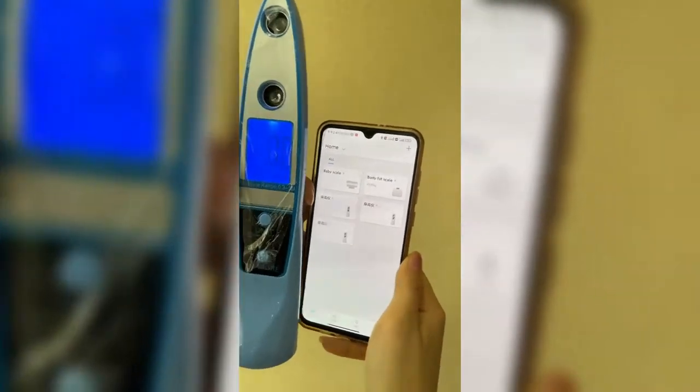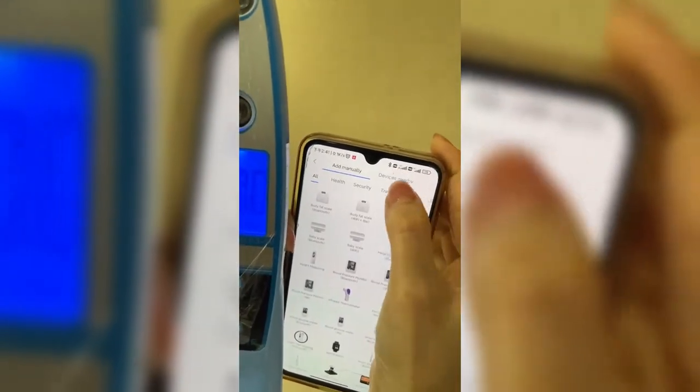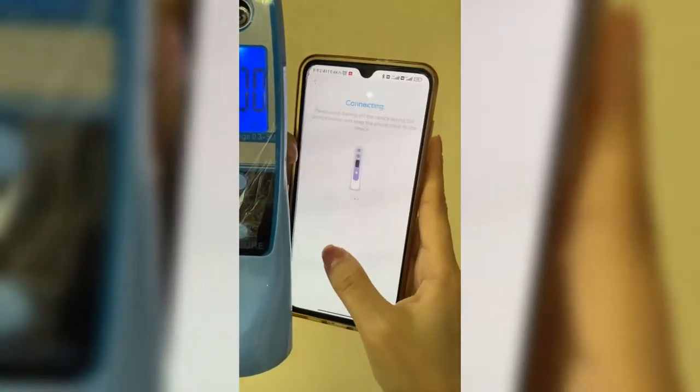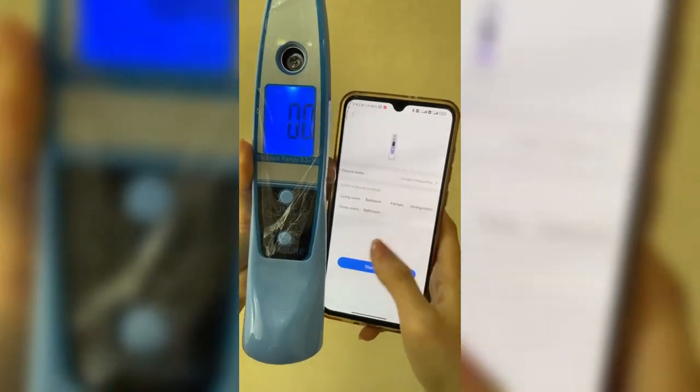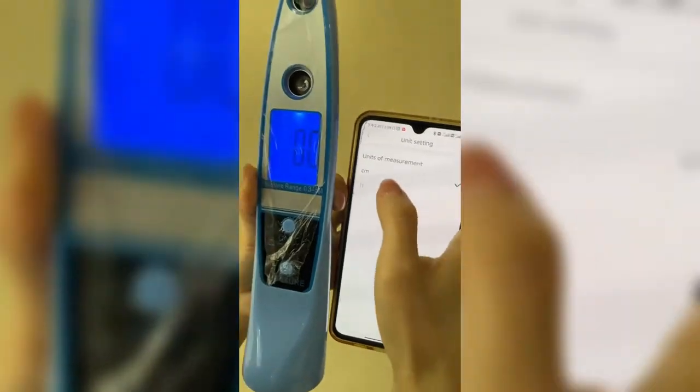Turn on the BY-802 and press this button to choose devices nearby, making sure the machine is turned on while connecting. Then here we choose the unit.